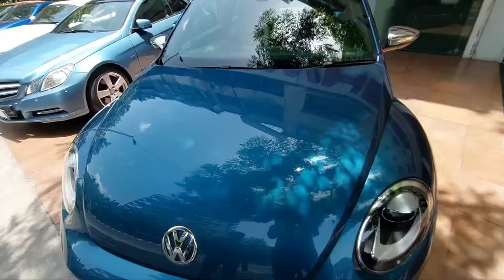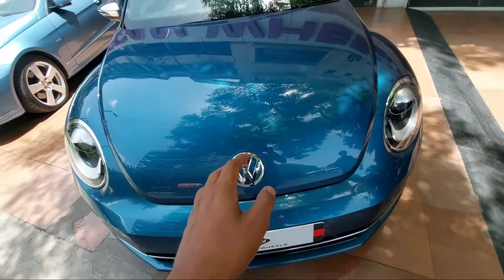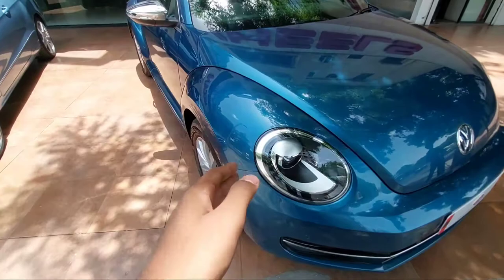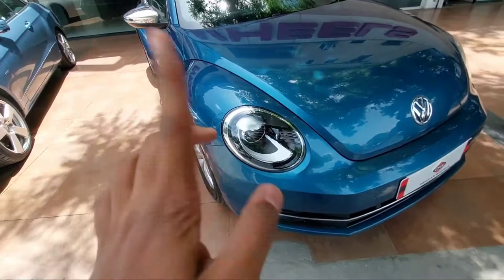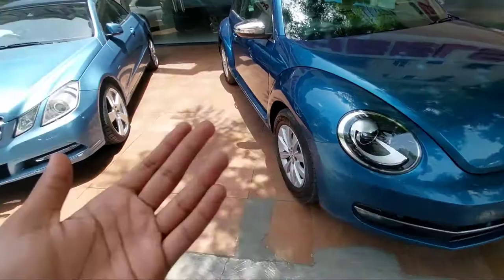This car was manufactured in 2015 and registered in January 2016. It is available with a fancy number plate, and the cost of ownership is low. The overall running of this car is about 17,000 kilometers. The asking price at Deck and Wheels is about 32 lakhs. If you want to buy this Beetle or any other luxury pre-owned car, do visit Deck and Wheels. I hope you enjoyed this video — please like, share, and subscribe to my YouTube channel, and press the bell icon so you don't miss any uploads.